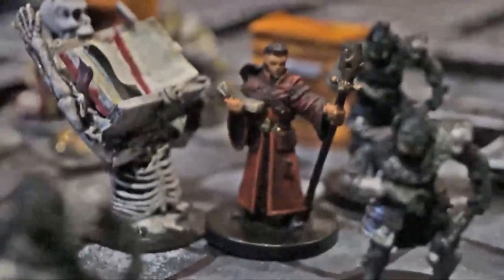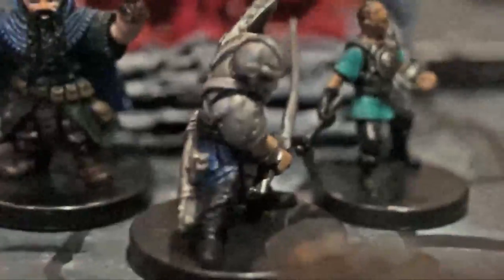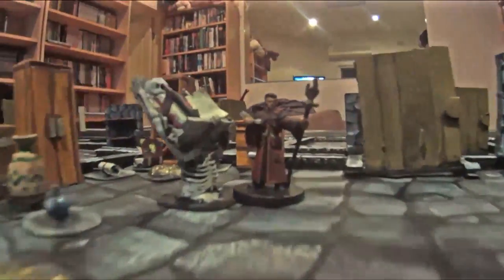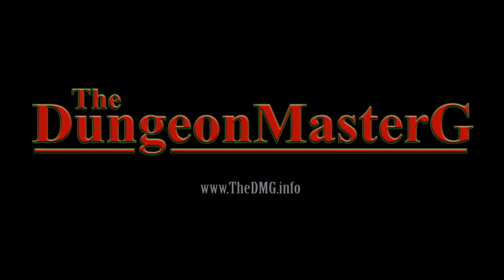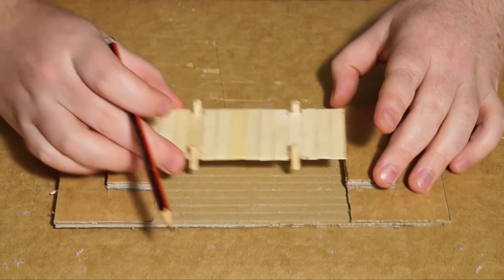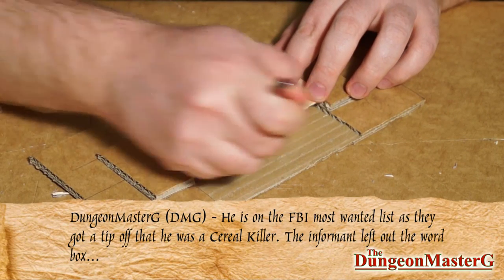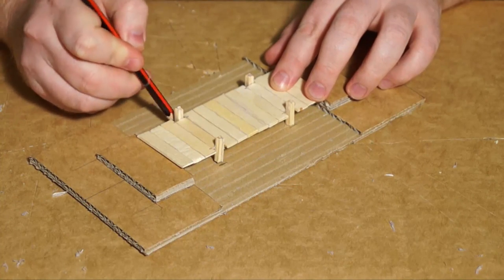This is DMG and we're going to be talking about how to paint water effects. So, painting simple water effects. This is a method procured from DMScotty on the DM's Craft, with some slight modifications.